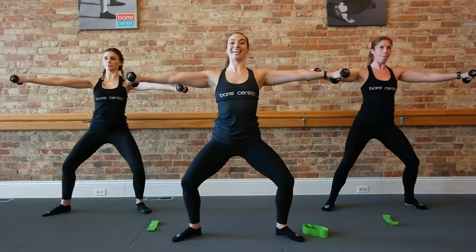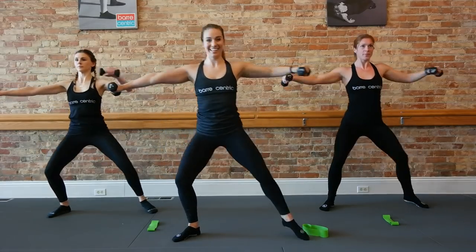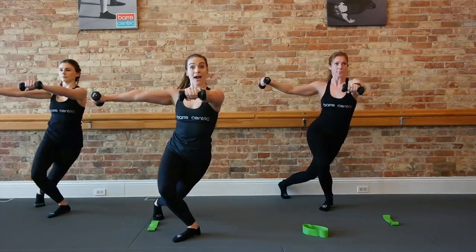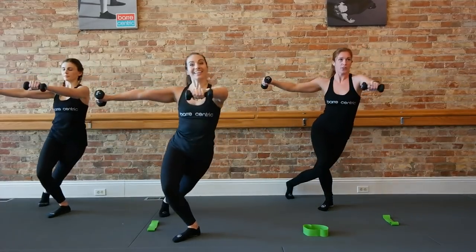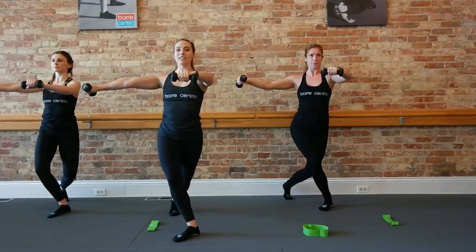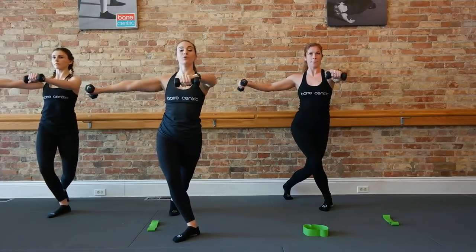Hold it here, open it up. Step right back, two seconds, nice and slow. Left arm, take it back for two. Open out. Keep it slow. Yeah. One more. Looks great, guys. Speed it up — take it back, take it out. Keep that breath, giving those muscles the oxygen they want. Four, three, two.